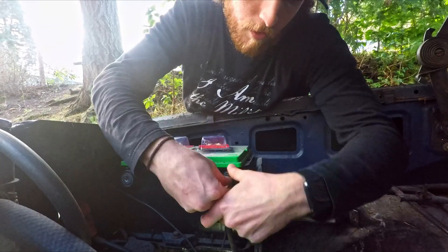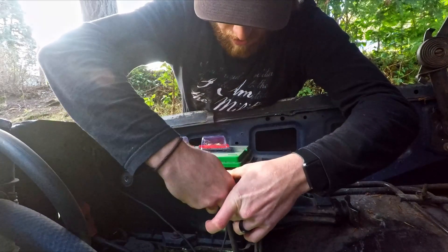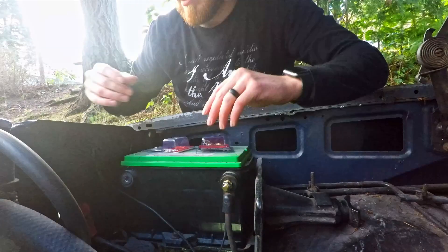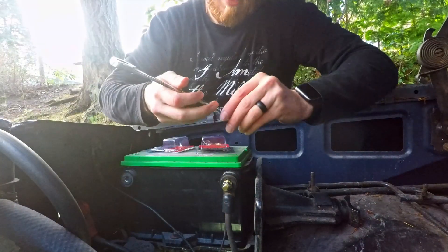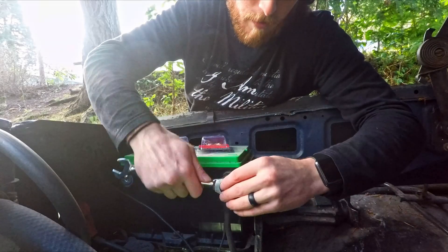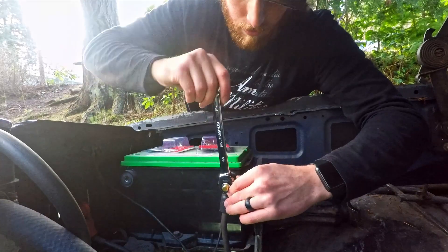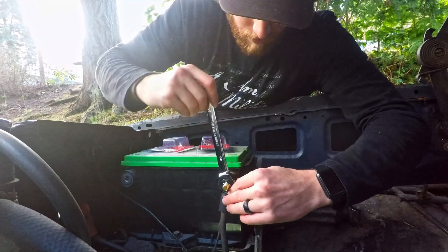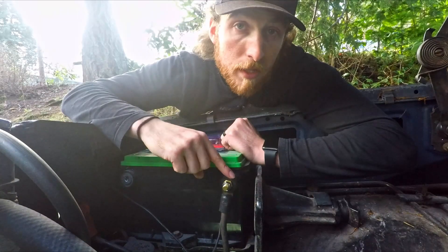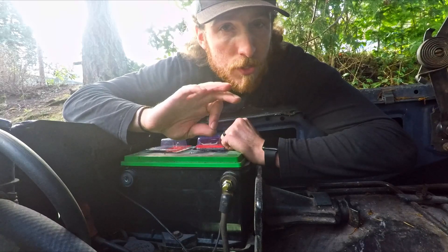Now when you butt it up to your battery, just put it on and give her a little spin. You can either use a deep socket 5/8 or you can use a regular 5/8 like this. And you're good to go. When you're putting this in, make sure you're being careful not to over-tighten because it's very easy to strip these terminal leads.